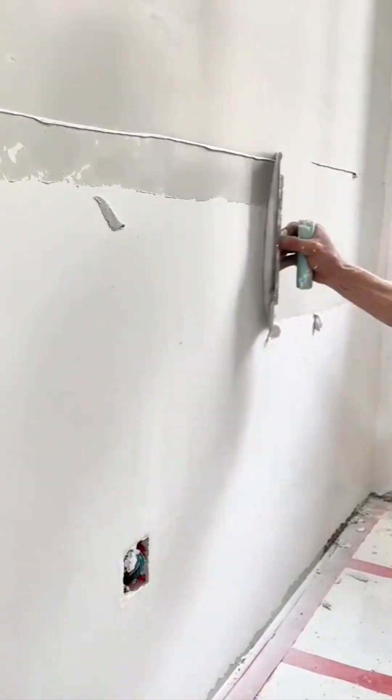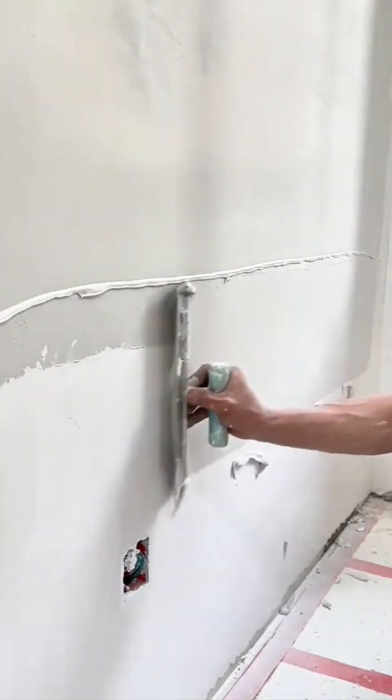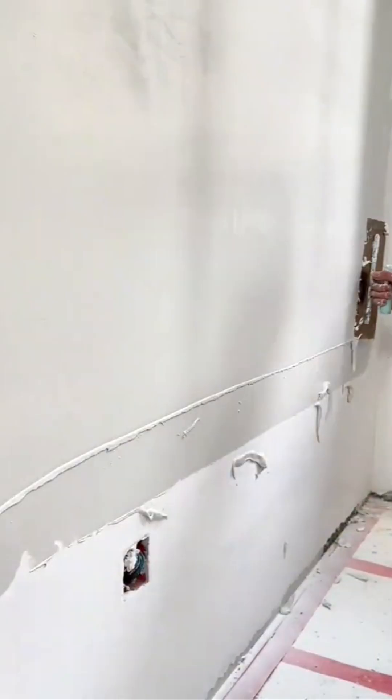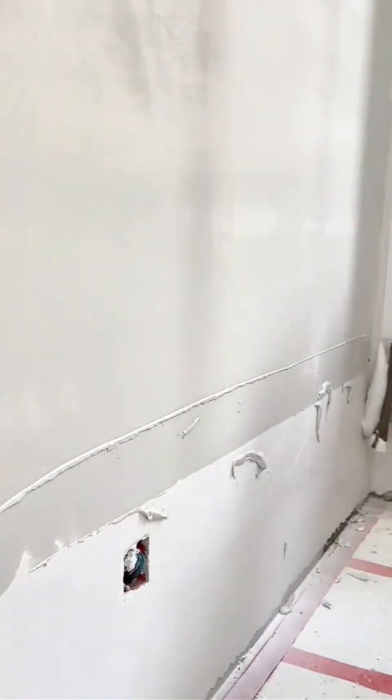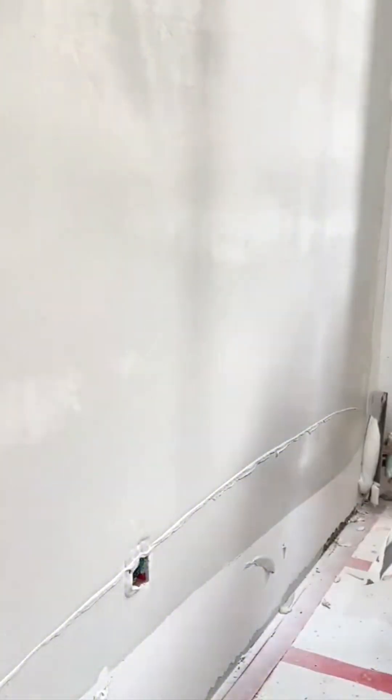The process of applying plaster is a dance — a rhythmic application of pressure and grace. Turning a lumpy, uneven surface into something flawlessly smooth. It's a testament to the skill that exists in these anonymous hands all over the world.